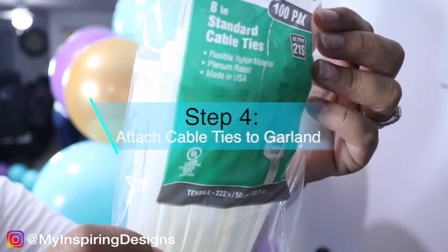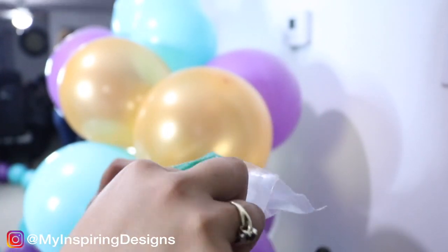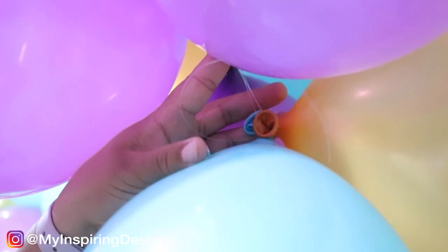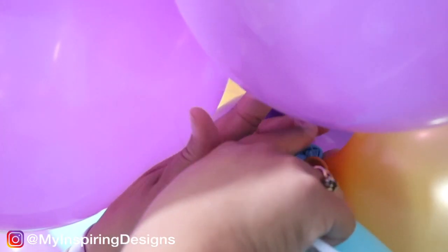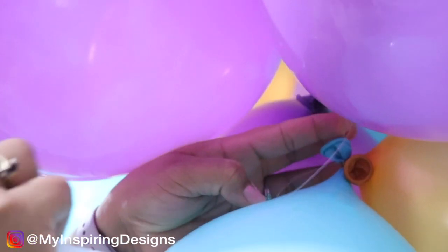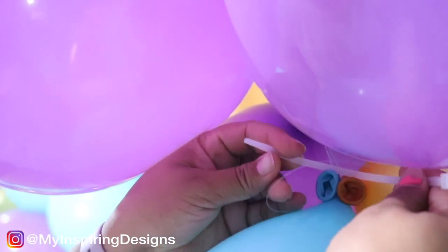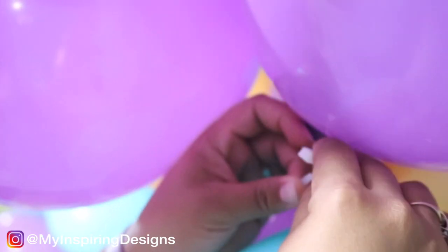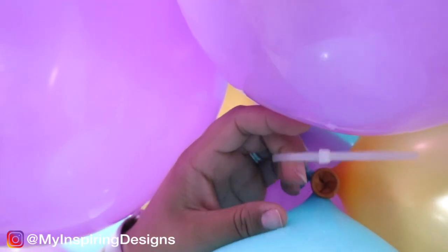Step four is to use cable ties, also known as zip ties, to attach to the balloon garland. I highly recommend that you get long cable ties because it makes it a little easier. I ended up creating multiple loops and later found out you can attach two zip ties together to make one long one. All you're going to do is take the zip ties, attach them in between the string, and loop it in there so it'll be easier for you to attach it to a wall or photo stand.